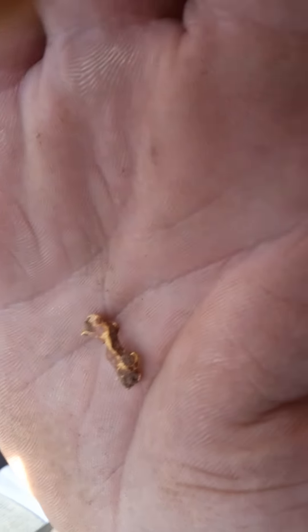Not as big as we hoped, but it's gold. What a beautiful bit. Thanks for watching. Hang on, let's get another shot of that. There we go, all done.